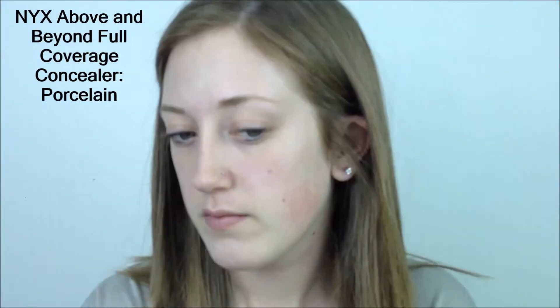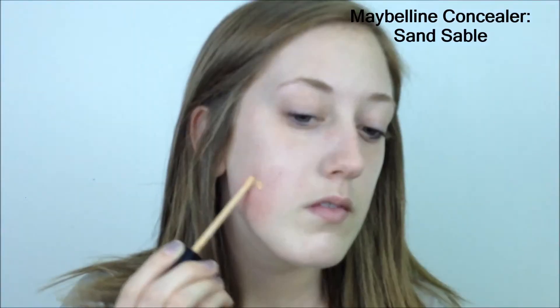Next I am concealing with the NYX Above and Beyond Full Coverage Concealer in the color Porcelain. Next I am just reducing any redness that I have with the Maybelline Concealer in the color Sand Sable. It's more yellow so it will cancel out some of the redness.